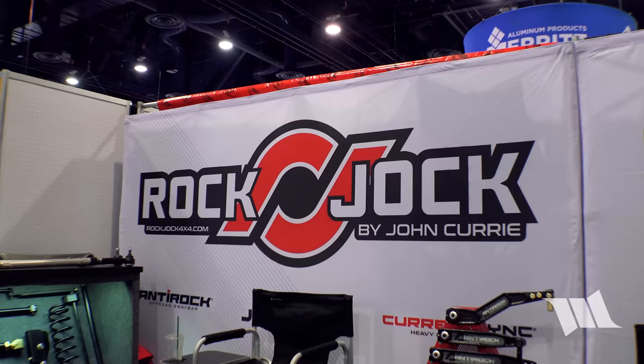Now over at Rock Chalk, standing with John Curry himself — a legend — who will talk about the products they're bringing to SEMA 2022.